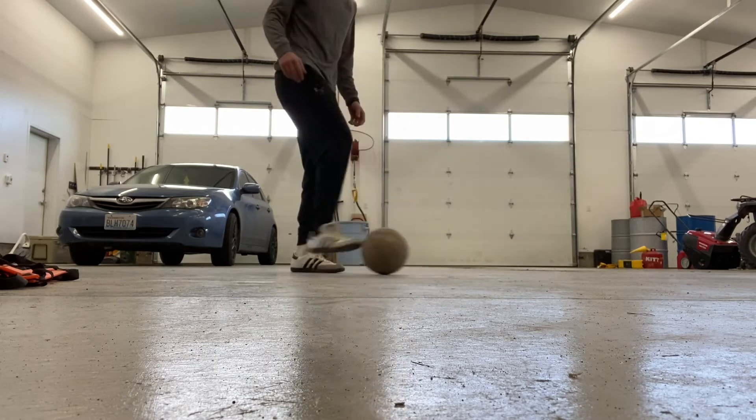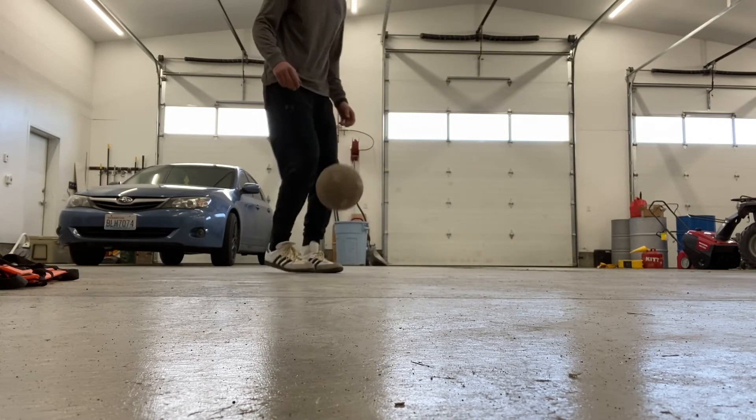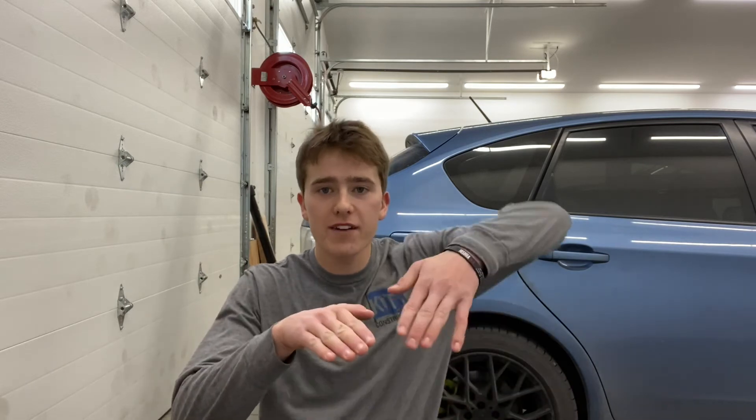Here's what it looks like. The reason why is that when you're using your laces you have to swing your whole leg, but when you're doing it with just your toes — this is the best demonstration I could do — all you have to do is really move your ankle.